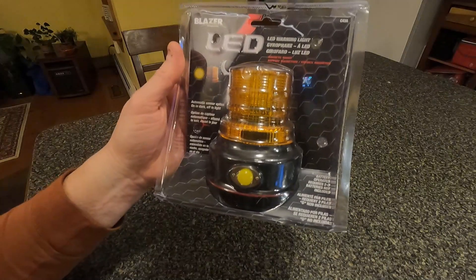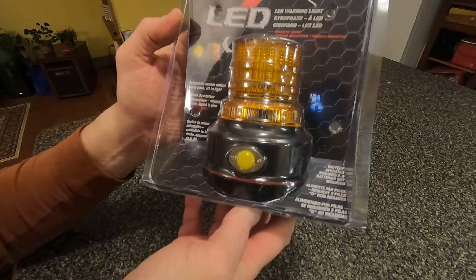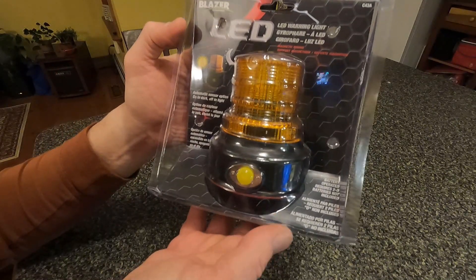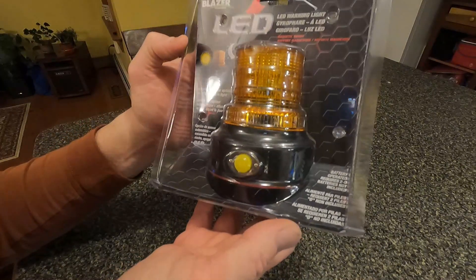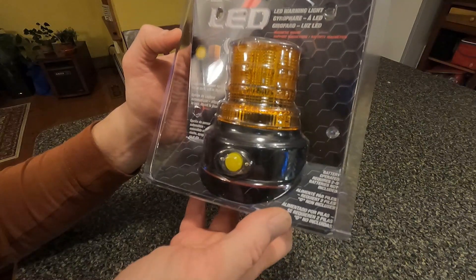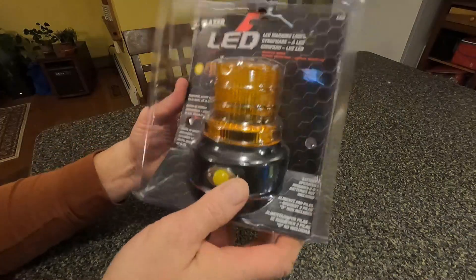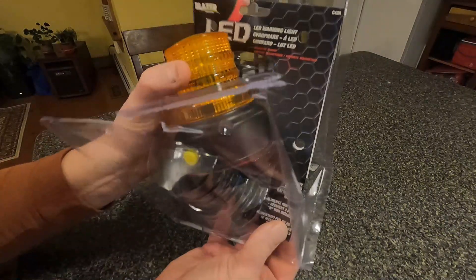Hi everyone, today I'm going to be doing a little review on a new toy I got. It's a Blazer LED warning light — it's magnetic and takes two D-sized batteries. I have opened it up already but I'll show you what it has for some nice options.